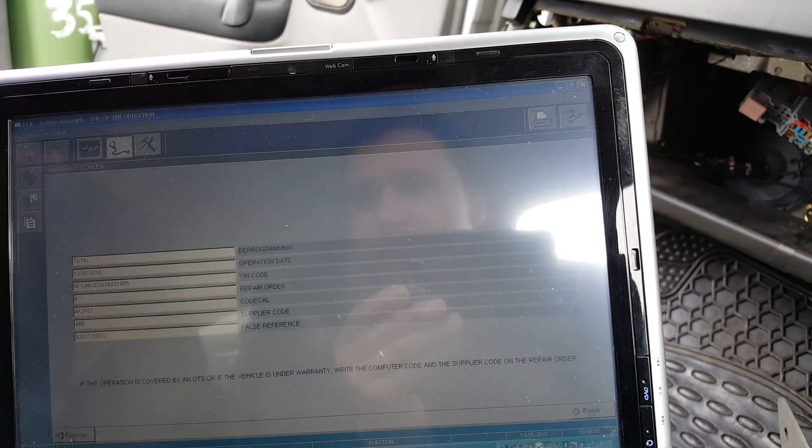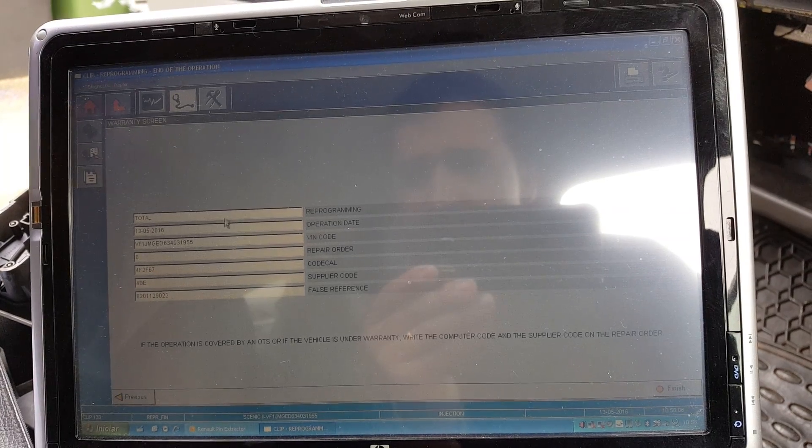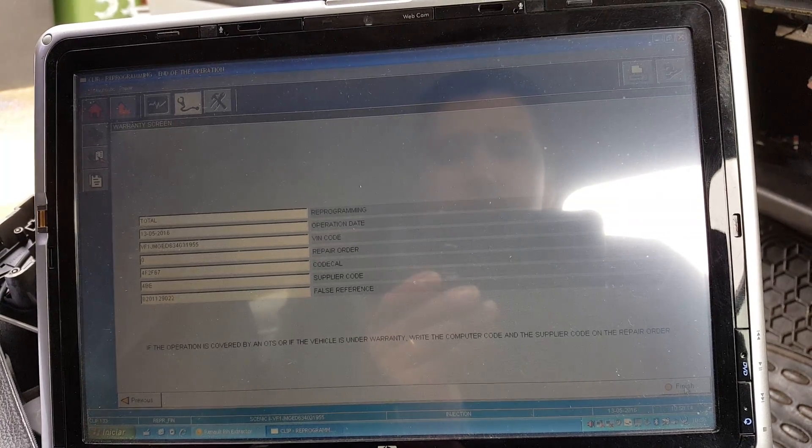I'll press next. As you can see, there's a lot of data here that tells you what happened. Press finish — that's going to exit now.